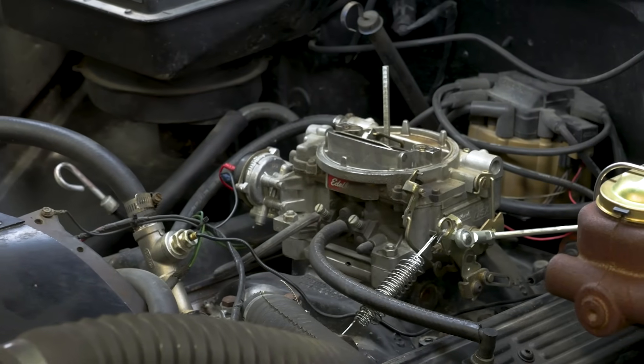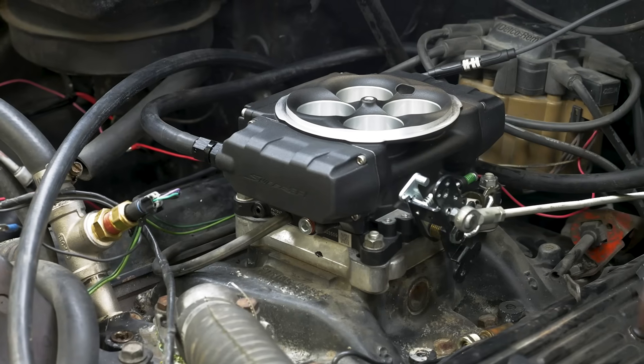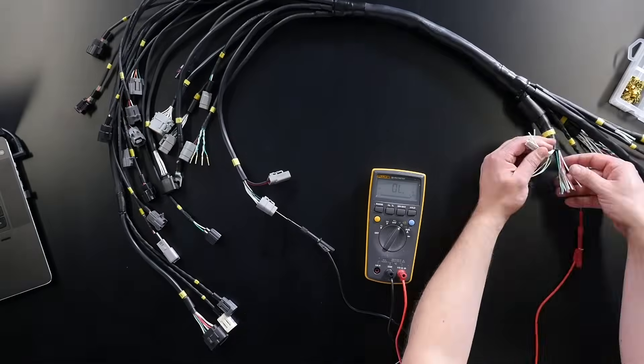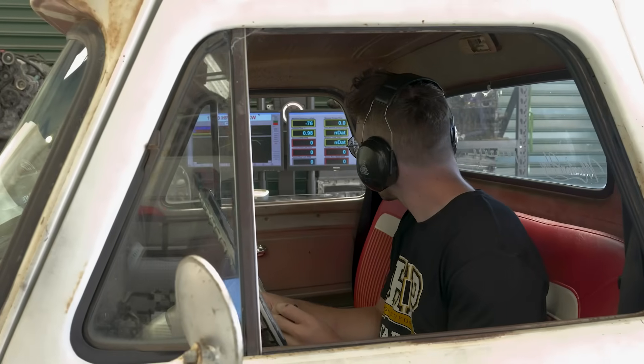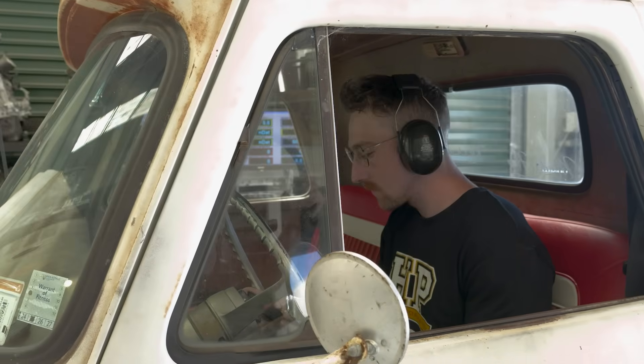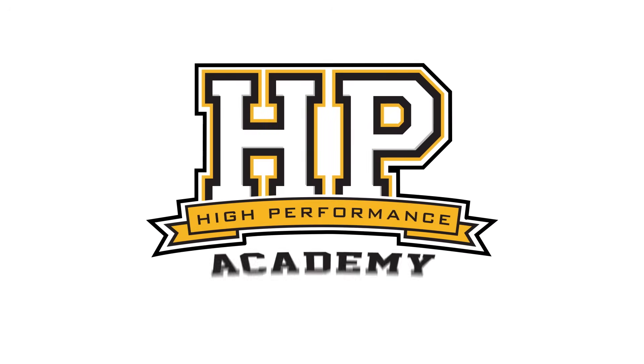Converting from carb to EFI can be scary because you'll traditionally need to source and install lots of parts for the conversion. Next you'll need to wire up an ECU, and lastly you'll need to tune, which means you've got to be tech savvy with laptops and comms cables and also understand how to tune. Naturally you can learn all these things, but you might just want a plug and play solution, which is where the Holley Sniper 2 comes in.